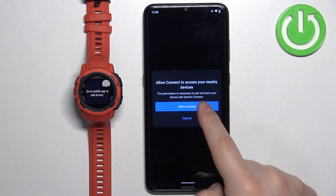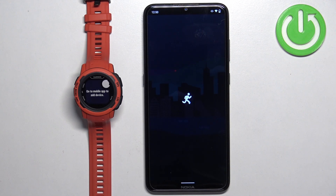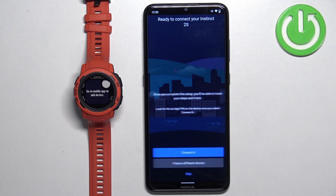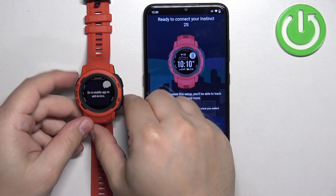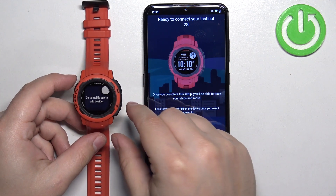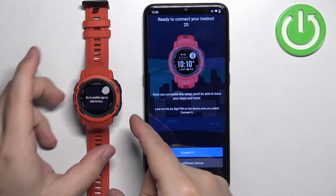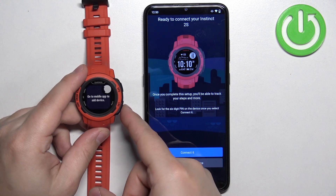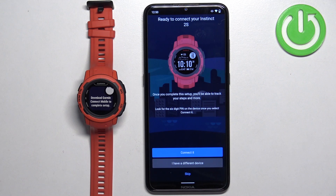If you see a pop-up, tap on allow access, then tap on allow. The app should detect your watch automatically. If it doesn't, I recommend restarting the watch by pressing and holding the light button until it turns off, then pressing and holding it again to turn it back on. Re-enter the pairing mode and it should detect the watch. To re-enter pairing mode, press the crown button again.